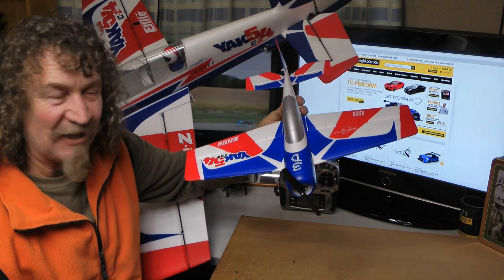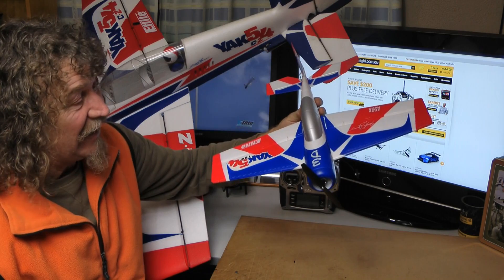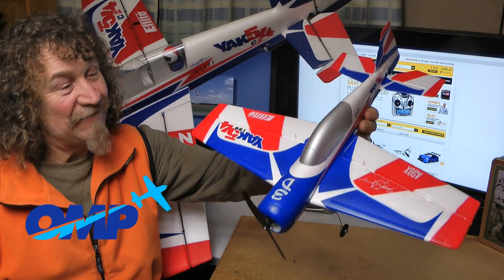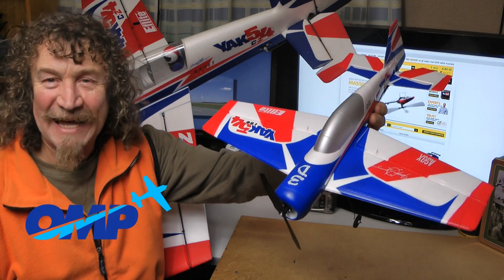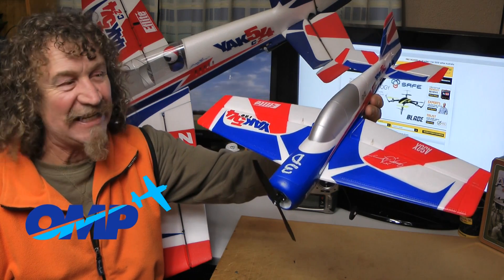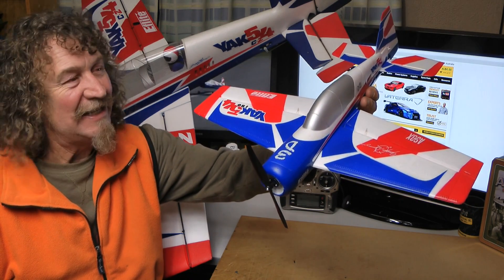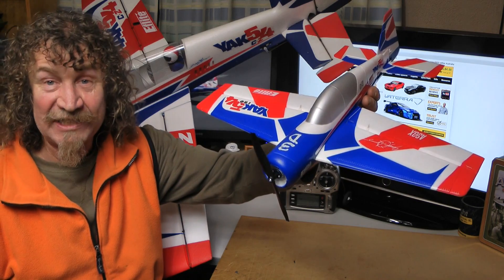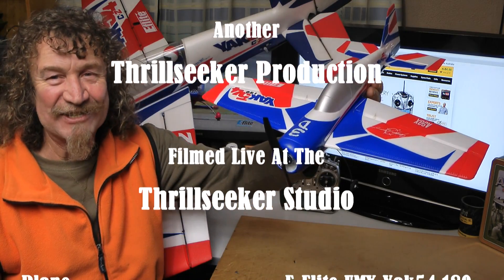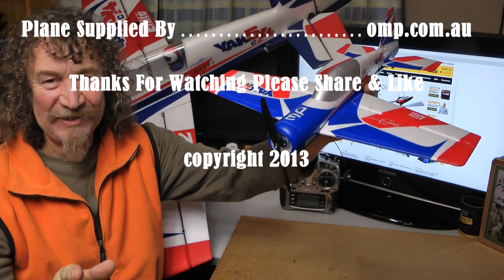What a surprise for me - the Yak 54 180. I'm sure this is going to be a really nice plane. I'd just like to thank Mike for supplying me this beautiful plane - without his help from OMP, we wouldn't be able to bring you these videos straight away. Thanks Mike. Okay, that's it for now, thanks for watching. I can't wait to get out and fly this - weekend's coming up, Corinne's available. I'm loving it. Catch you all soon, bye.